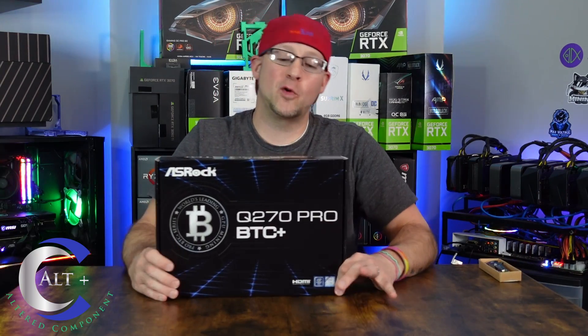Welcome. Today we have an exciting new item to review: the ASRock Q270 Pro BTC Plus Motherboard. This thing is a beautiful new motherboard that I've been wanting to try out. My man Seb Heslow has recently done a video on this, and I've noticed that a number of mining farms have actually been employing these specific motherboards. We are going to unbox this thing, go over all the specs and features, and then put it in a rig and get this thing mining. We're going to see how well it really does function in real life.